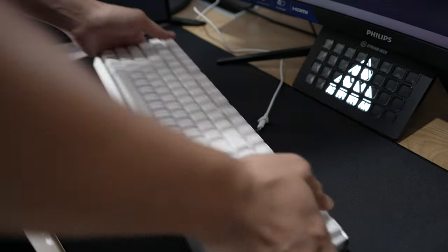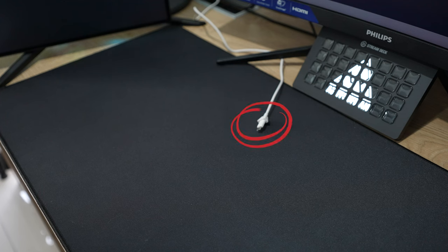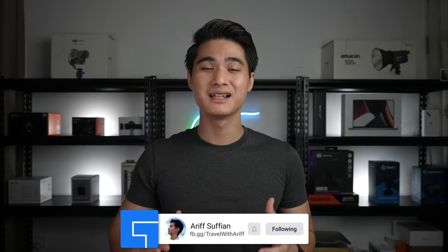The keyboard also features a detachable USB cable. I really like this because it makes the keyboard travel-friendly and cable replacements are also a piece of cake. What I don't like is the fact that it is still a micro-USB connection. However, I've been told that the upcoming Cherry model will feature a USB-C cable and wireless connectivity.